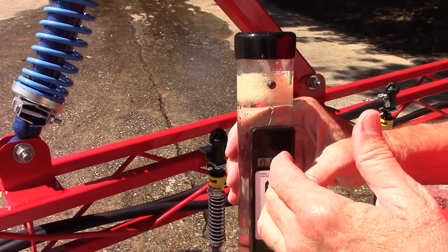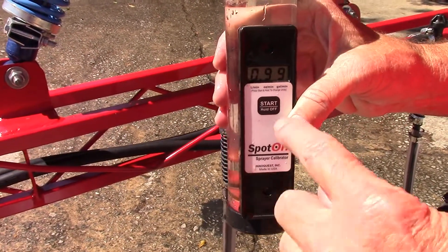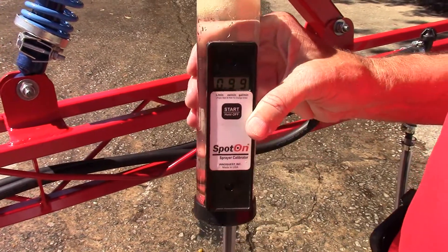You could adjust it. If this number was off on a centrifugal unit, you could adjust it back and get the pressure correct until you hit the 0.99. It's a whole lot faster — you can check all your nozzles the same way.